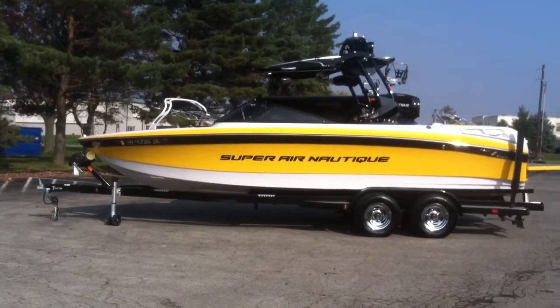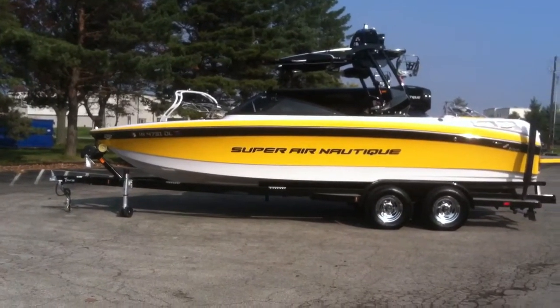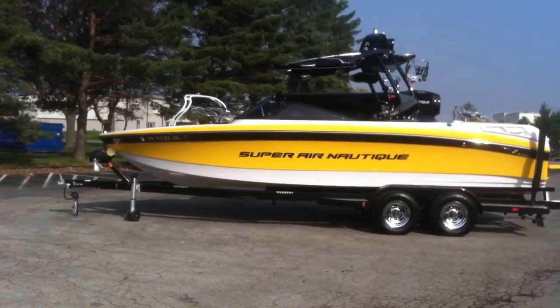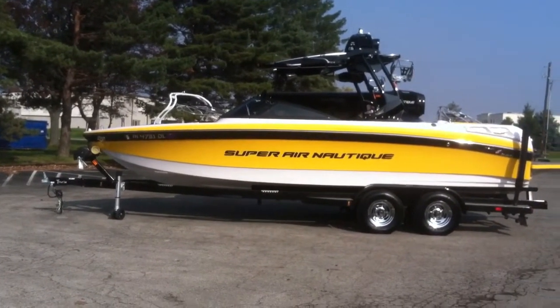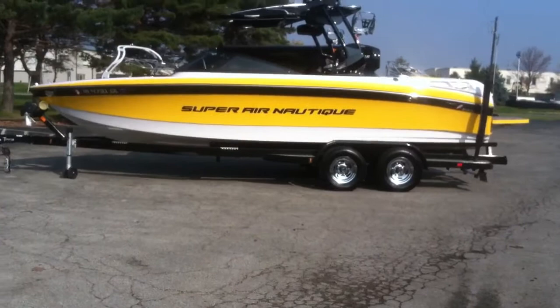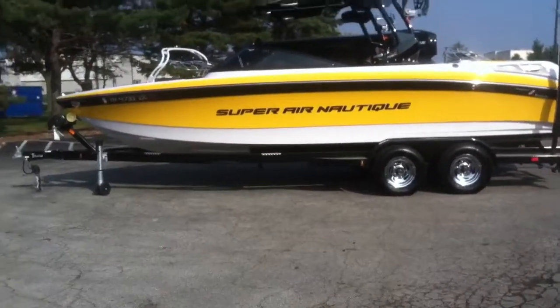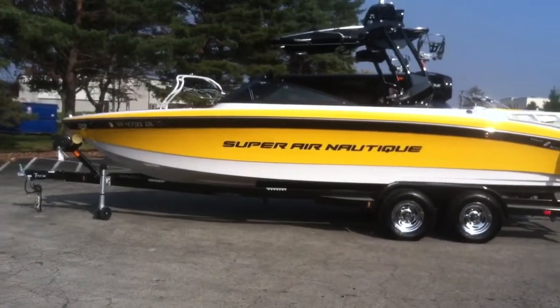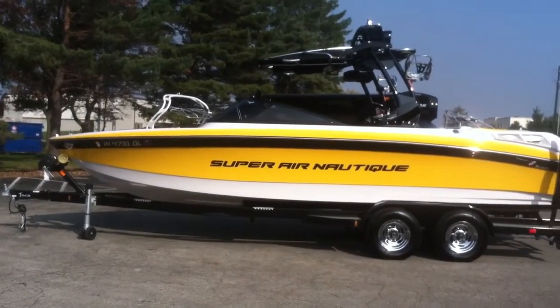It is sitting on a Phoenix tandem axle trailer with swing away tongue, LED lights, and prop guard rollers. They also have tandem axle brakes, disc brakes, a lot of custom options, and it's pretty much fully loaded out.